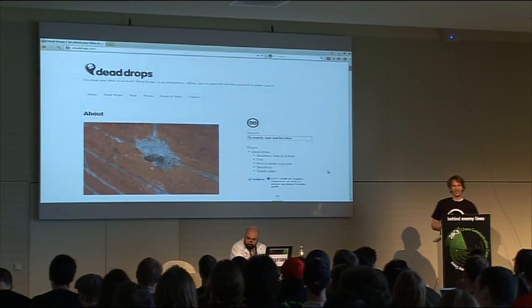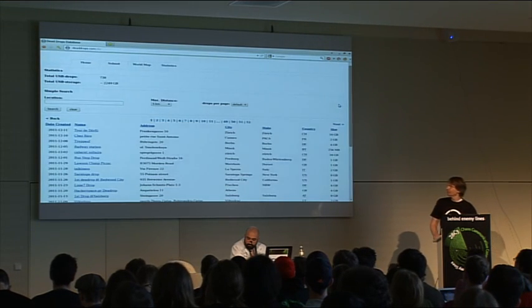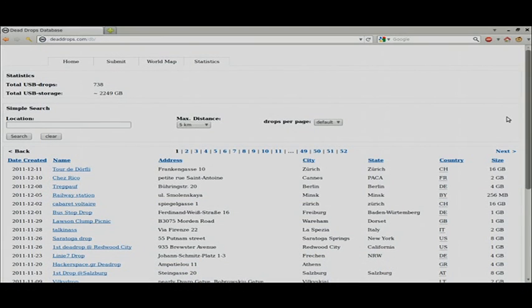Of course, there's no internet, so there's no IP number, there's no tracking. It's about having fun with files and being anonymous.